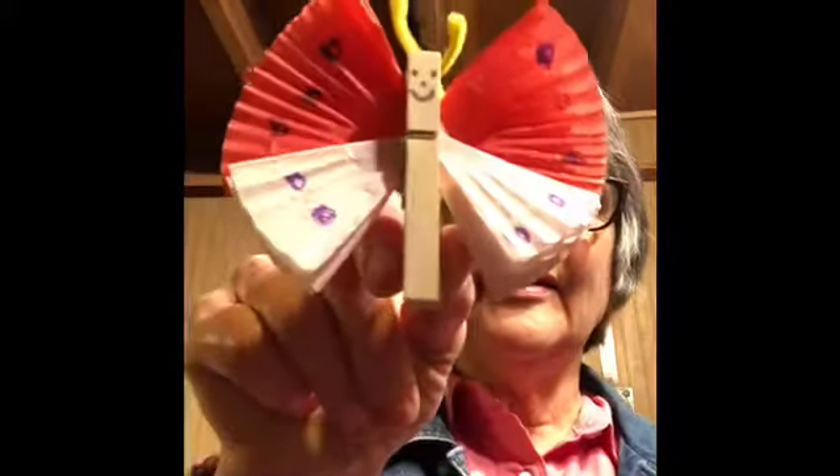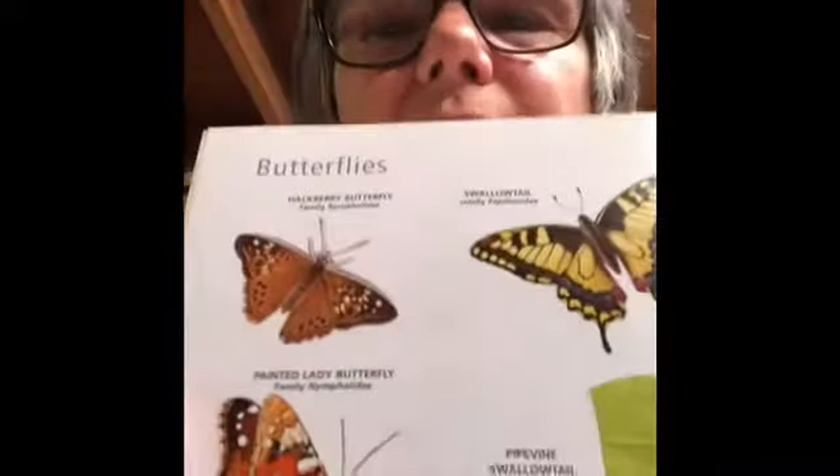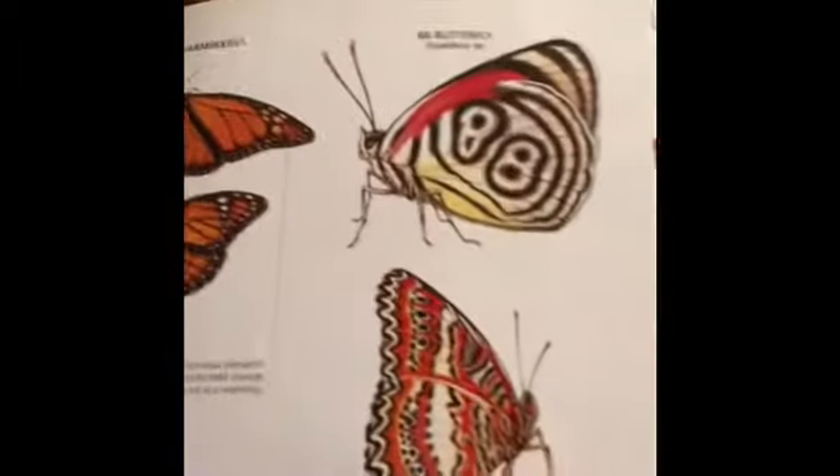Good morning boys and girls. Today I thought we'd talk about butterflies a little bit and make a little butterfly like this out of a clothespin and cupcake papers. Butterflies are something that you'll see in the spring and in the summer and they are beautiful. I have a book that I can show you some pictures of just beautiful butterflies with beautiful designs on them.